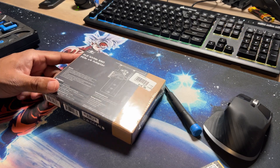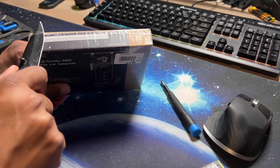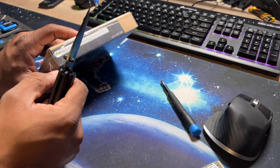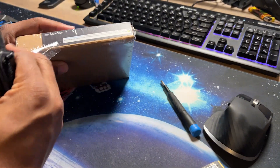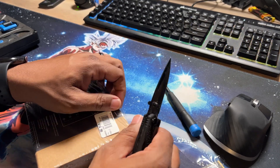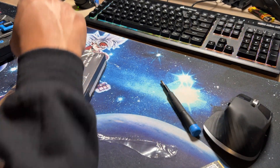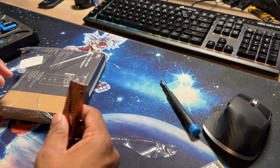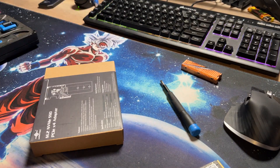I got the adapter for 15 bucks at Micro Center. They have a bunch of different drives you could get. This did not come with a heat sink, but we didn't need it because the 980 Pro isn't going to be in the system that long — just long enough to upgrade the firmware. I do recommend getting one that comes with a heat sink if you're actually going to be using this for a long time to keep the drive cool.